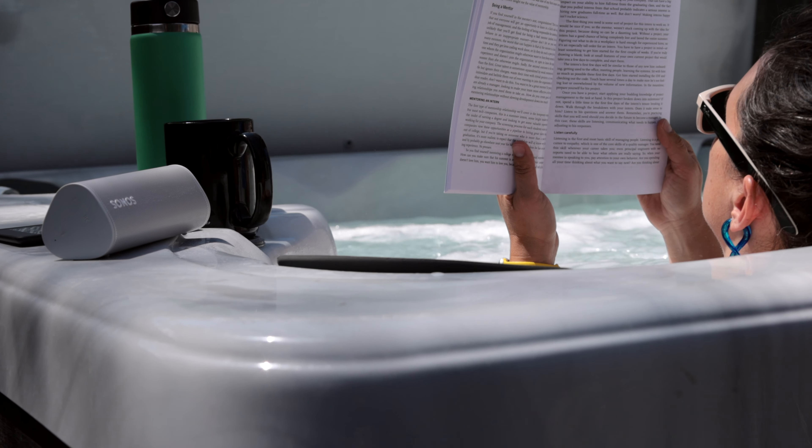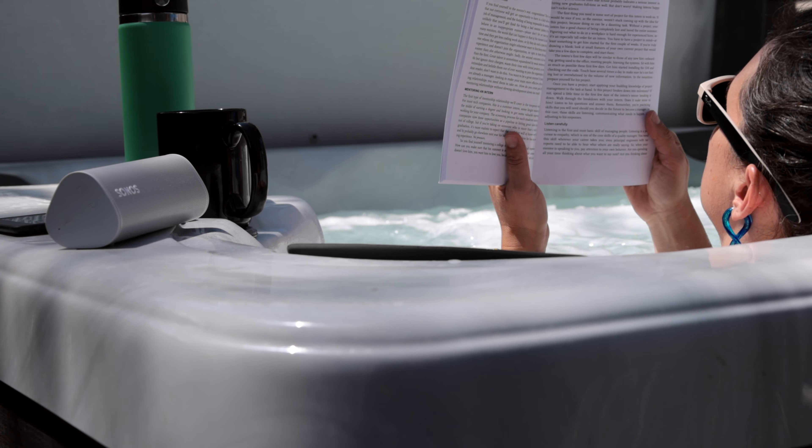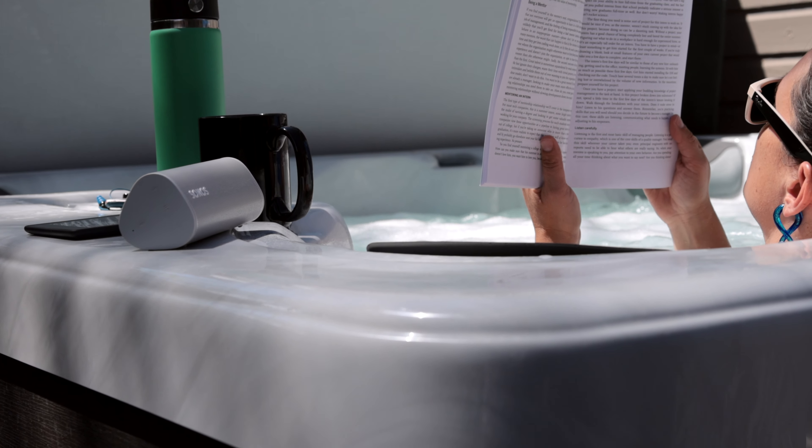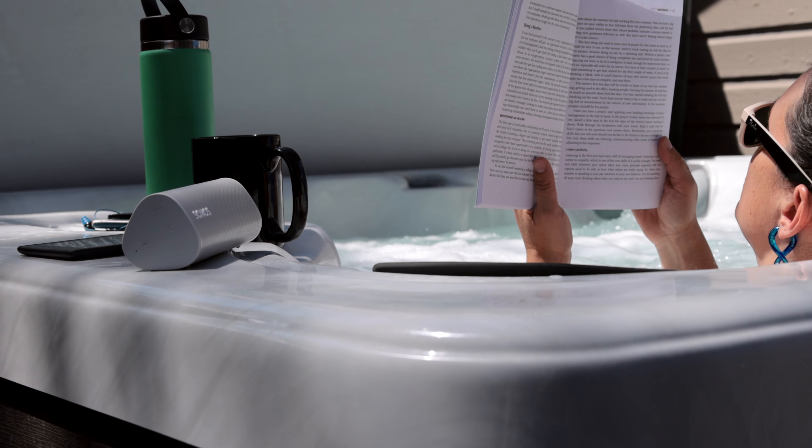It does have a voice assistant, though we haven't activated it — my wife doesn't believe in internet microphones. It is weatherproof and waterproof, and has a nice design where you can either set it flat or stand it up on its side.